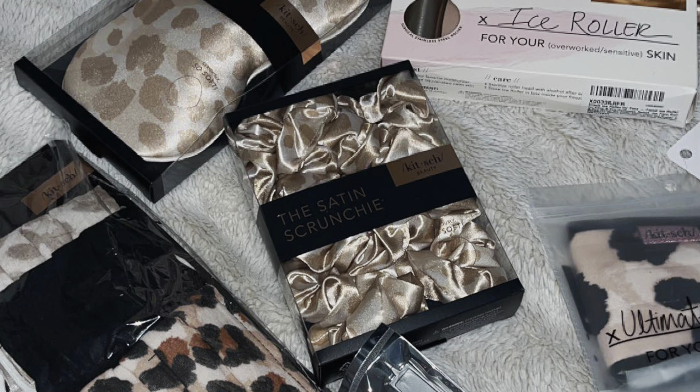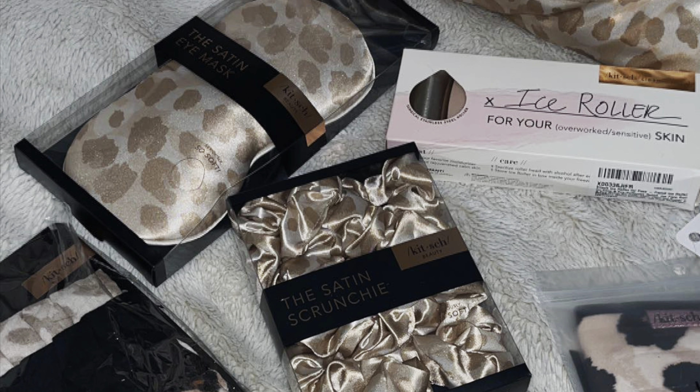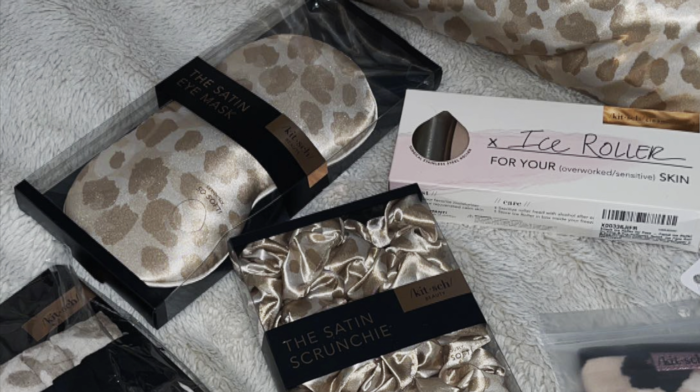Alright guys, I want to quickly mention that I ended up getting the Kitsch Dalmatian Jasper Roller for the face, and I forgot to mention it, but yeah, on to the video.